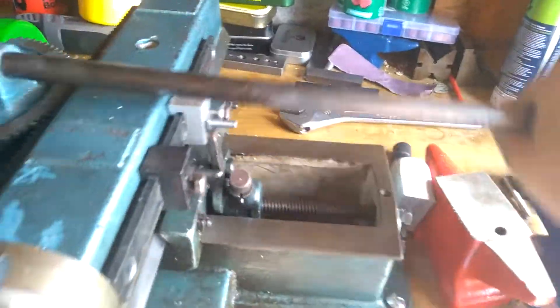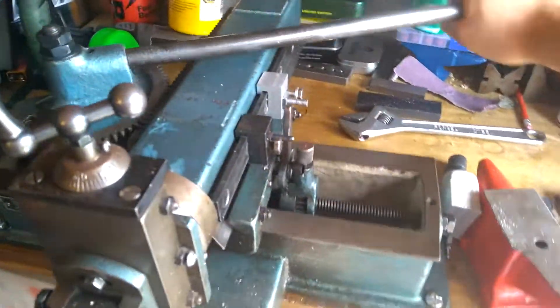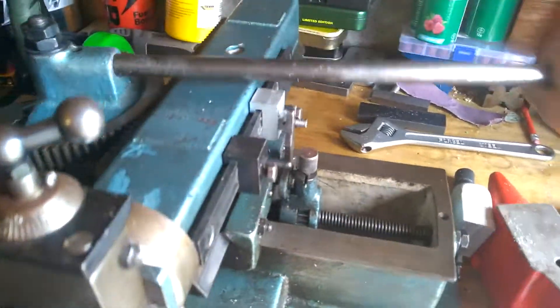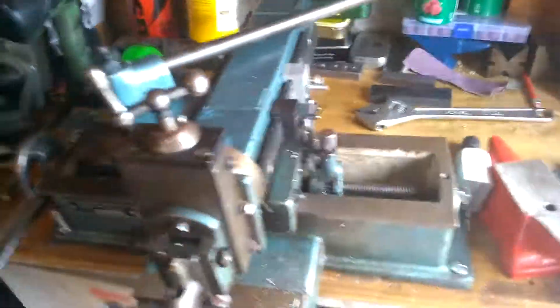That means that basically you can perform your shaping operations just by cranking the lever once your tool height is set for the depth of cut, and it just kind of automatically advances it across the work. So, that's it, really.